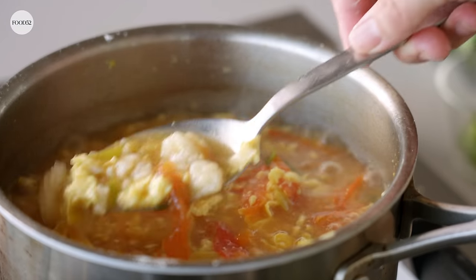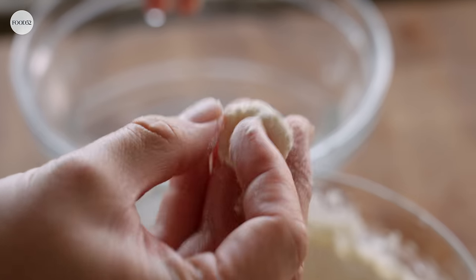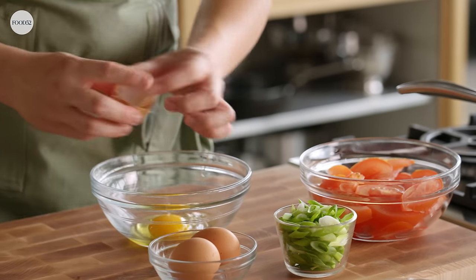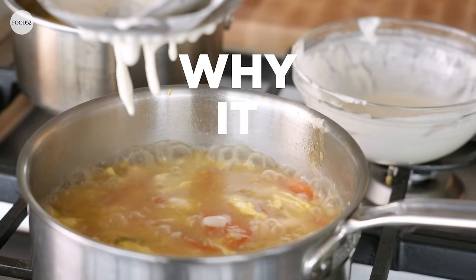We're back in the Food52 Test Kitchen, and today we are going to be making soup. Specifically, we are making geda tang, which is a northern Chinese-style dumpling soup. And by dumpling, I mean something closer to German spetzle or Italian gnocchi than Asian dumpling.